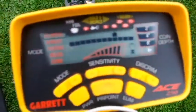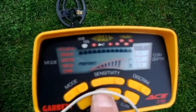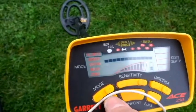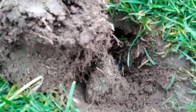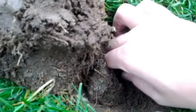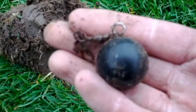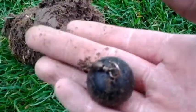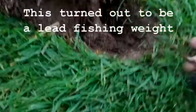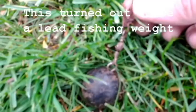I have a solid signal right here — it's in the silver range, only about two inches down. I dug it up and I see it's some kind of black circle. What the heck is this? It's so heavy — a few pounds at least. It's attached to a little chain.